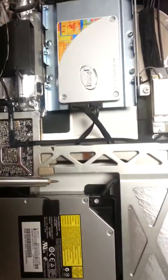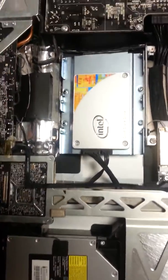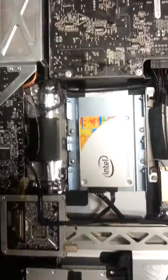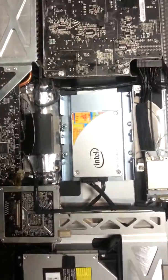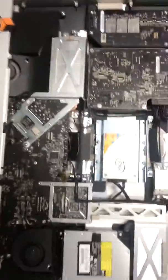I've seen some videos where they put the SSD right behind here. My advice to this customer was just put a solid state in here and then put the terabyte or two terabyte drive outside the machine, that way you can save all your stuff and just load programs on the SSD.